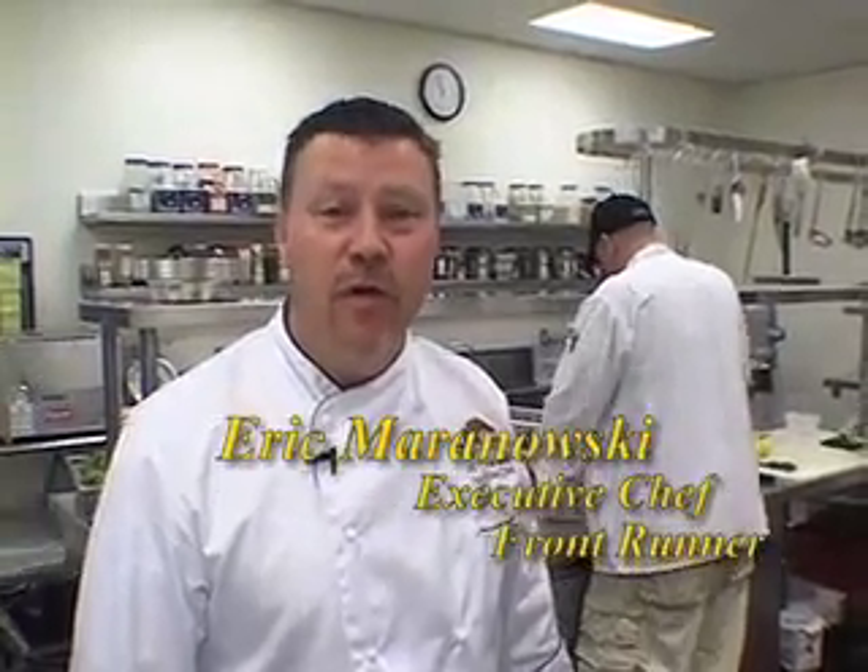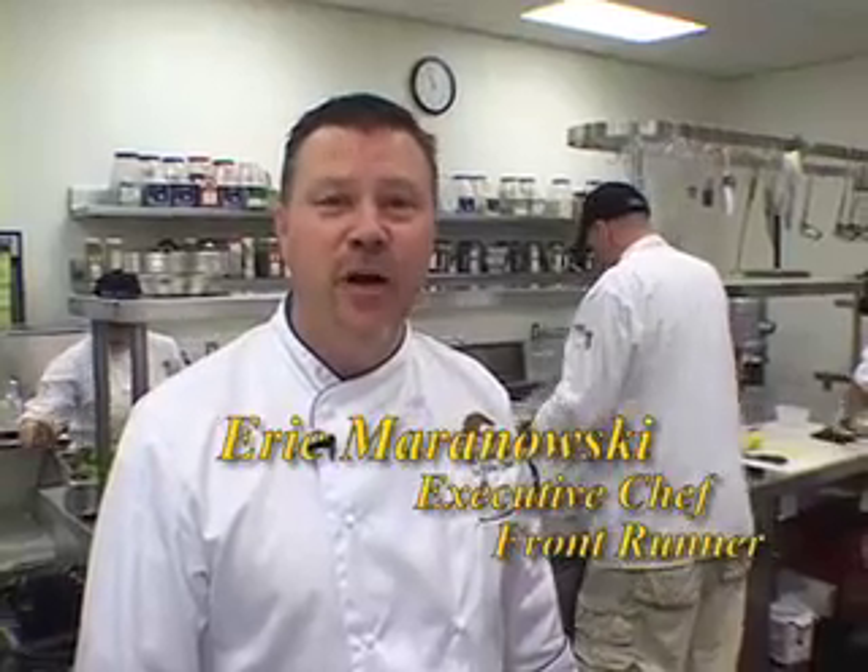My name is Eric Maranowski. I'm the chef of the Santa Anita racetrack here at the Front Runner restaurant. Peter, I understand you're looking for a crab cake like you remember from back home — a Maryland lump crab cake. I think we have one for you here to try.